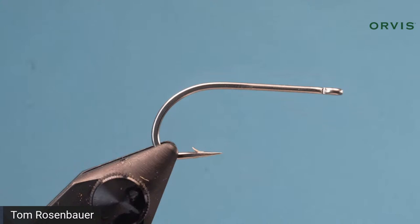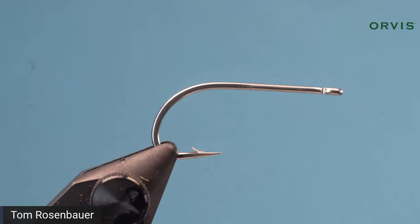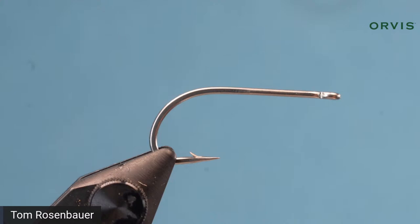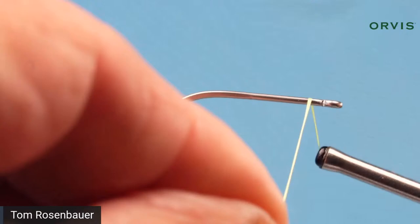I'm using chartreuse thread — just because that's what the pattern calls for. You could use white thread too, but it adds a little bit of color to the front of the fly when you tie it. I'm going to start my thread right up by the eye, using 3/0 or 140-denier chartreuse thread.